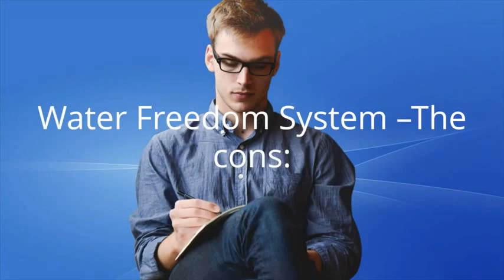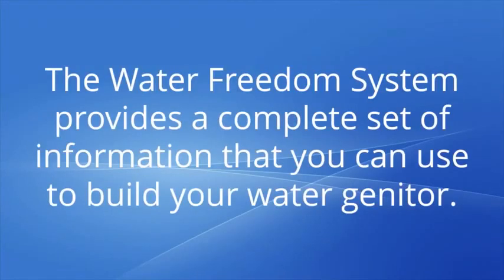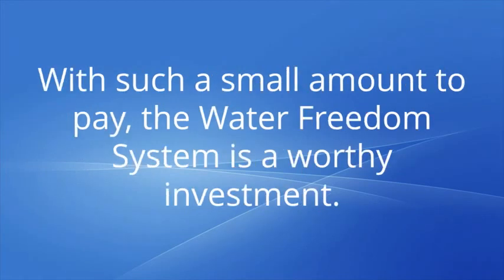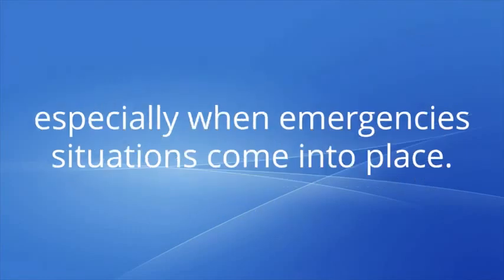The Water Freedom System cons: only available online. Conclusion: the Water Freedom System provides a complete set of information that you can use to build your water generator. You can have a considerable amount of water supply once you follow the program correctly. With such a small amount to pay, the Water Freedom System is a worthy investment. Aside from generating water, this product also offers life-saving tips and techniques that you and your family can benefit from, especially when emergency situations arise.